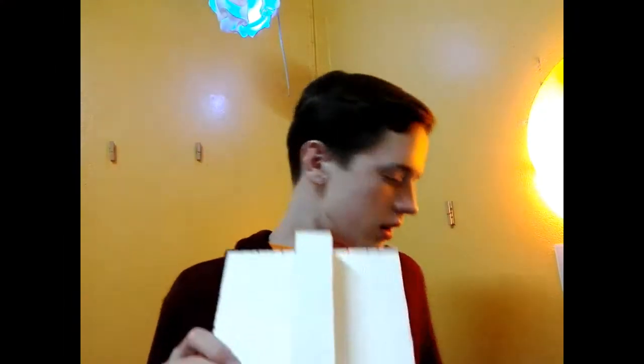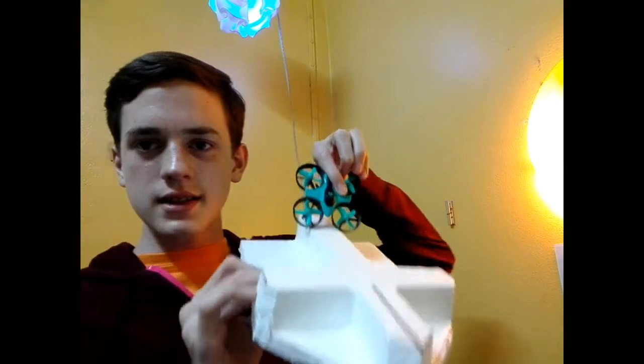I got the foam cut out in the boat shape now. So now all that's left is to attach the drone. If I can attach it somewhere like this, it looks pretty good. I'm not quite sure how I will, but let's see.